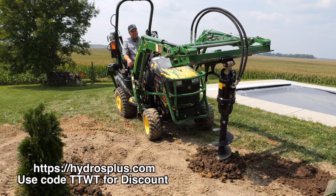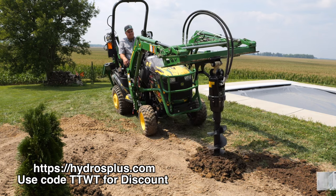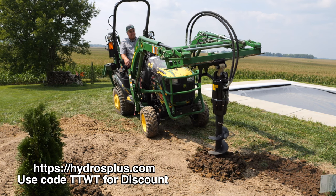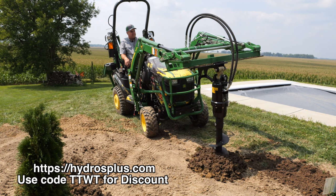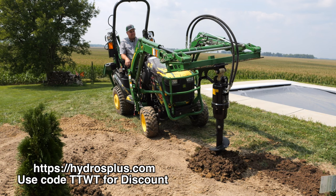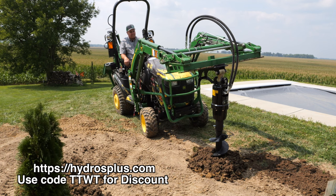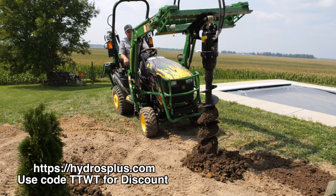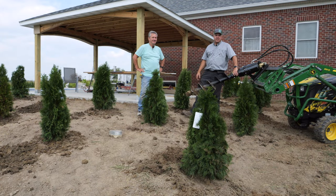Thank you to Kevin from Hydros Plus for providing the Auger Plus. I really like this — usually I don't have a very good attitude when I'm drilling post holes. This worked well; it was perfect for this size. We could have used a little bit bigger auger, but it's got a standard hex shaft so any auger would work. Thanks for watching, everybody — we'll see you next time on Tractor Time with Tim.